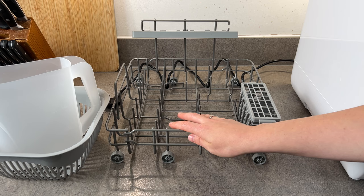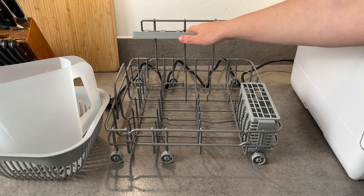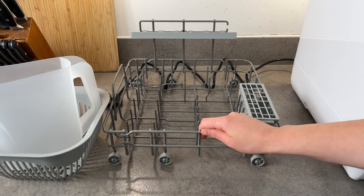Now we have the main basket right here, with the compartment for the cutlery and one for the cups and glasses. On the side we have three wheels that help put the basket inside and remove it.